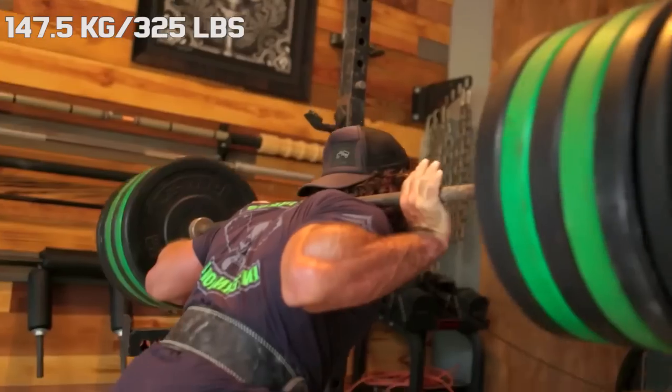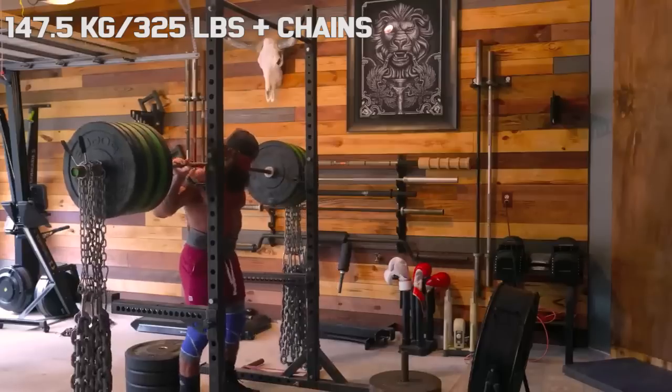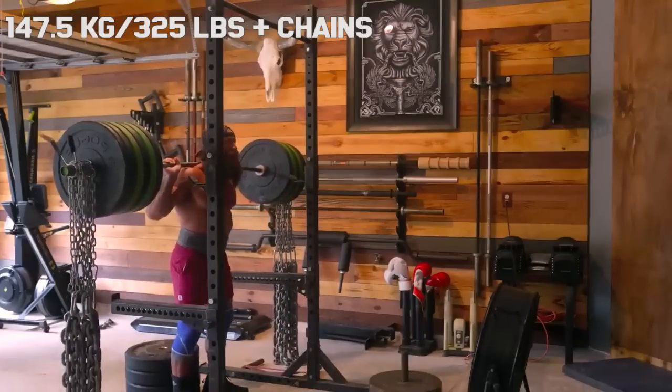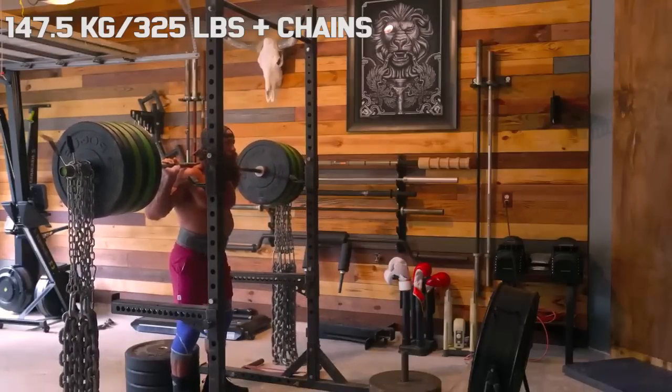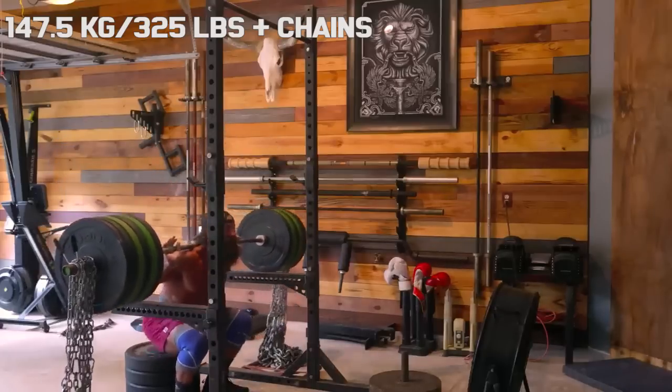At the age of 45, Liver King is a master's lifter, and he is very interested in training conjugate. The best squat I could find from him was 325 pounds plus the weight of the chains he added.